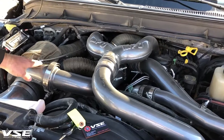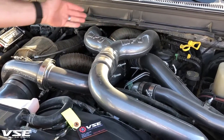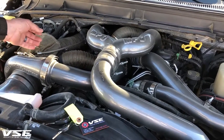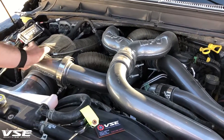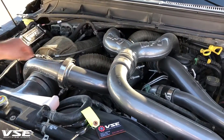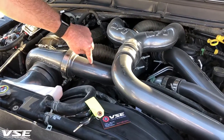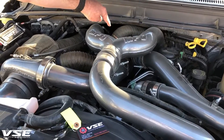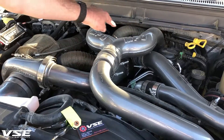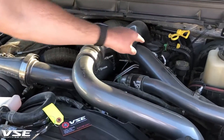So instead of one turbocharger having to take pressure from zero psi gauge up to 30-something psi gauge, we use this turbo to feed the 2015 turbo. This charge pipe can reach over 30 pounds of pressure, and the 2015 turbo now only has to raise pressure from 30 pounds up to a maximum of 40 to 50 psi of charge pressure.